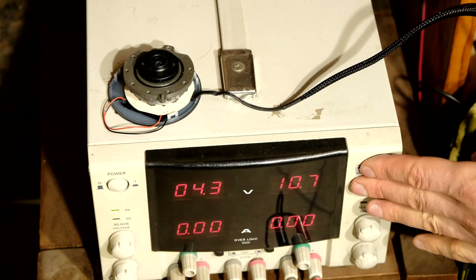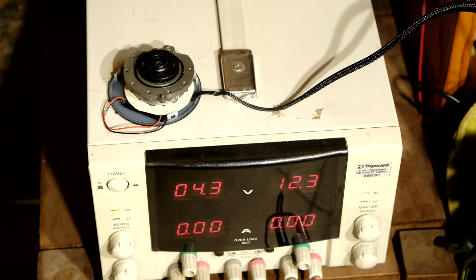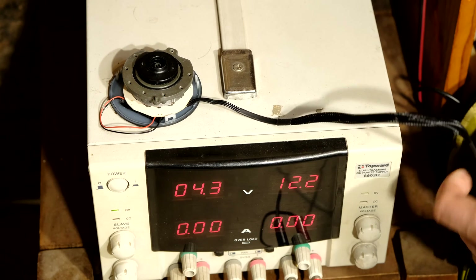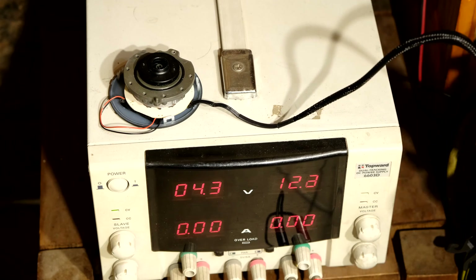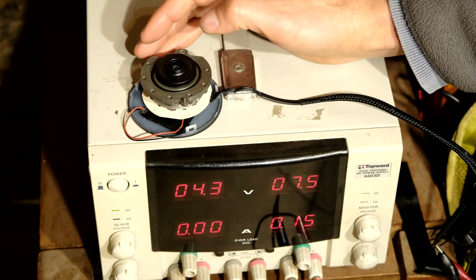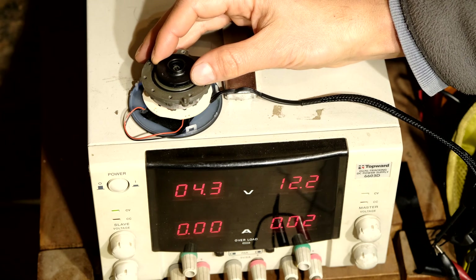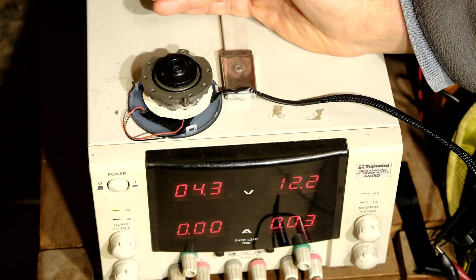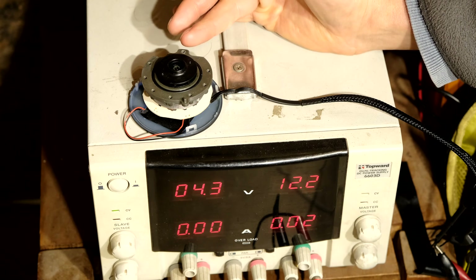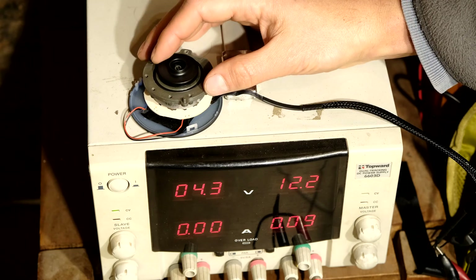What I've done here — this is a bench supply. I've just set it to 12 volts thereabout, and I've connected the positive and negative to the wires here. What I'm doing is I'm just testing the motor. As you can see it works fine — even if I force it, even if I stop it, it restarts. It seems to be operating fine; as you can see it's going to restart now. There we go, it starts again. If I tap it, it's definitely working fine.